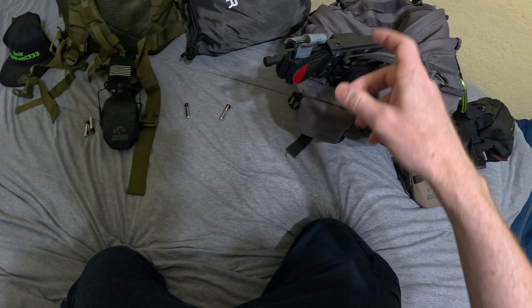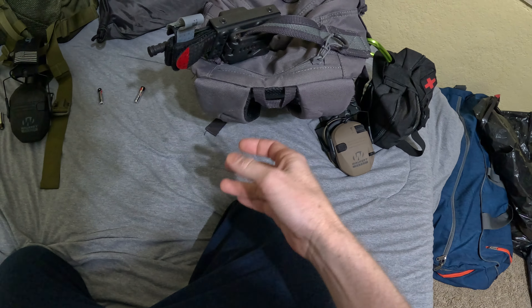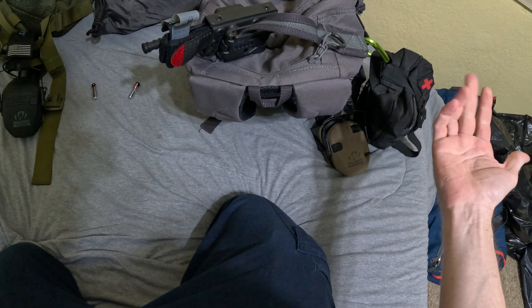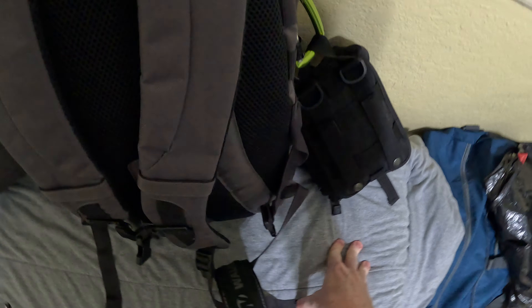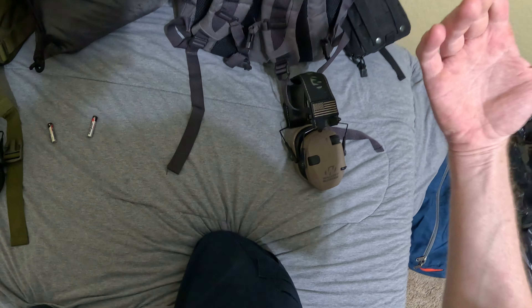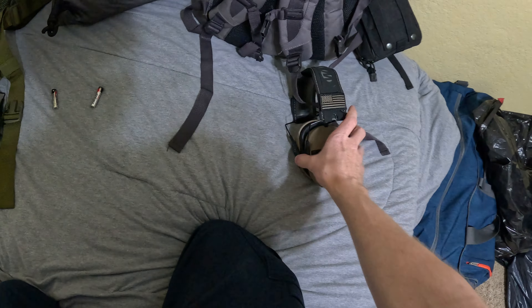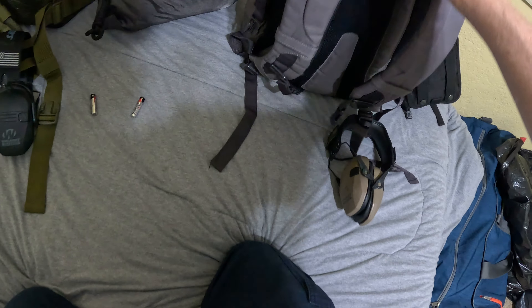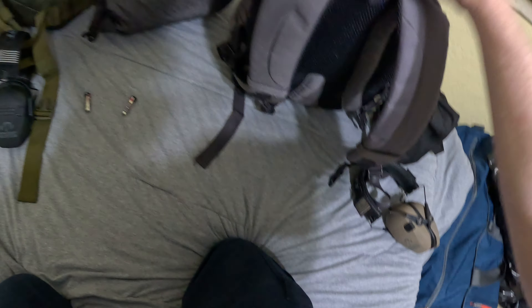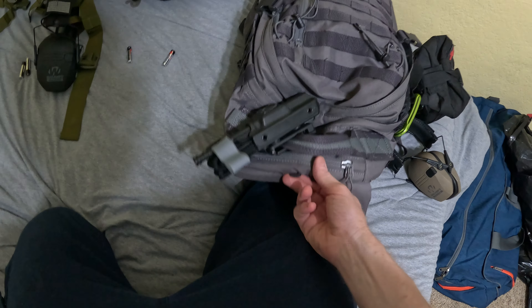On this backpack I'm going to have my other med kit — more your traditional style, although it is going to have chest seals and stuff like that, so some major trauma supplies, but it's not the same as the IFAK. It's going to have more survival stuff in it. Another set of earmuffs is also set out to the side because those are going to be on, not inside the backpack. Everything else is going to be inside of it.